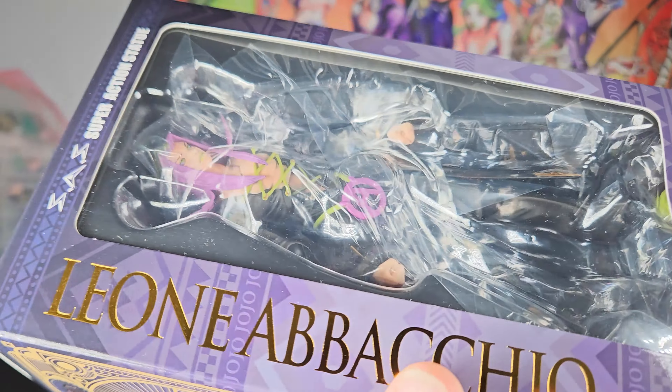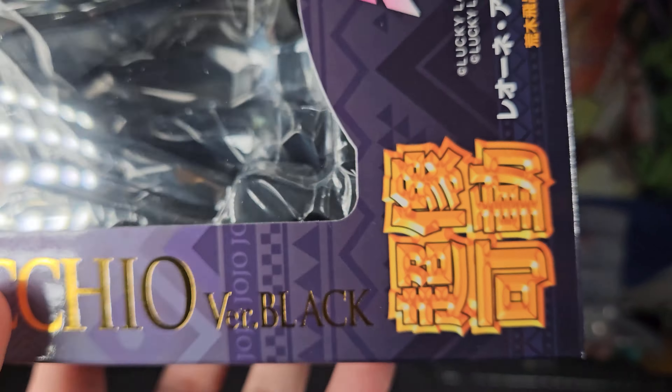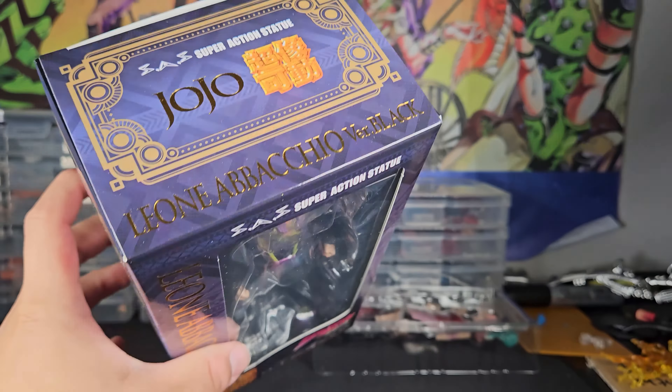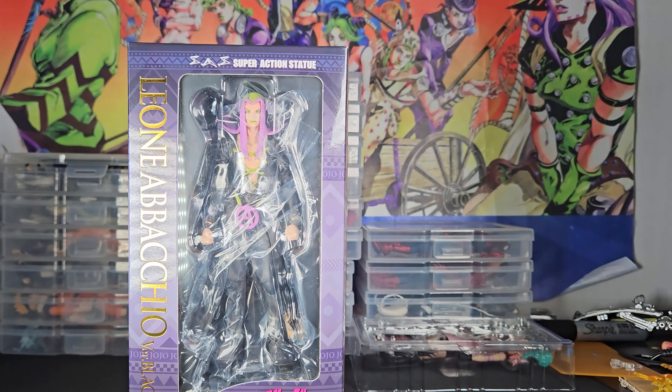The back promo poses actually look okay — the poses they put on the back of the box. I think because of his lack of articulation there isn't that much in terms of crazy accessory back poses.